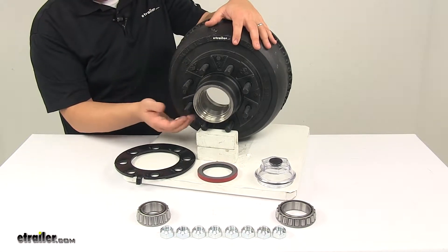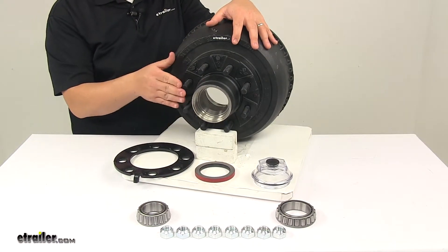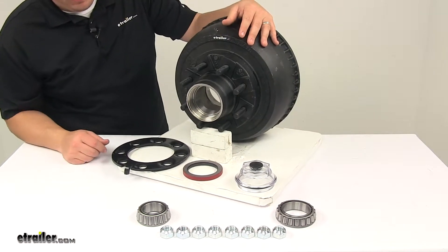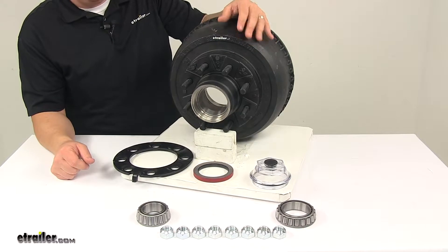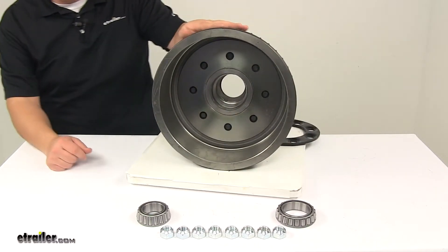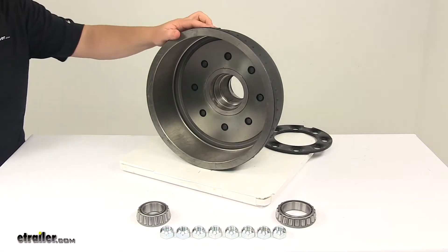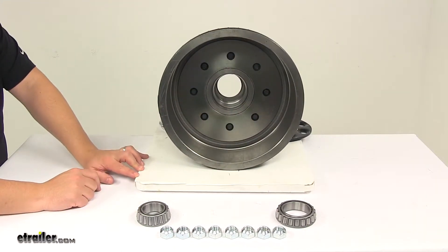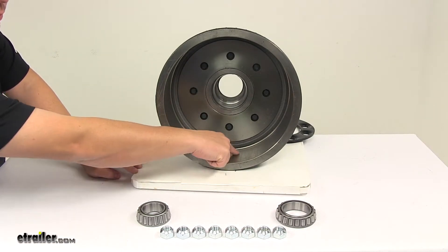The bolt pattern on the unit — again, these are already pressed into place — is an eight on six and a half inch pattern. The pilot hole diameter is four and three quarter inches. The drum size is twelve and one quarter by three and three eighths, where twelve and one quarter is the diameter measurement and three and three eighths is the width measurement.